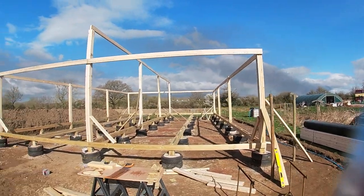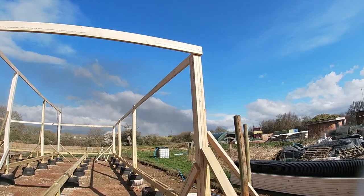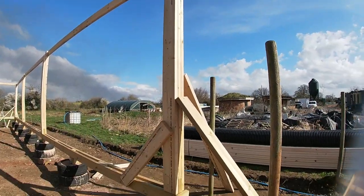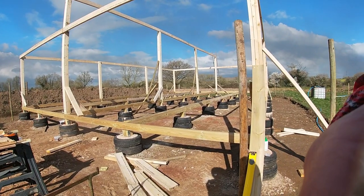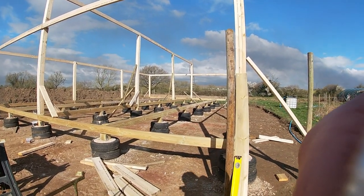Alright, so I've got all the posts up and all the wood around the edge. The last job on doing the frame is finishing off these top beams along here and putting a bit more rigid bracing on some of the posts that are a bit leany. But as it's basically there, I think we'll wrap this video up here. Let me know how you think this is coming together so far — if you've got any tips, let me know below, and don't forget to give the video a like or hit that subscribe button. Until next time, bye!